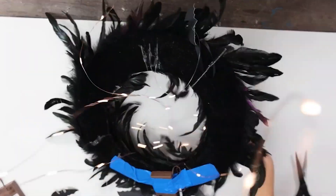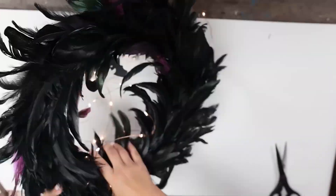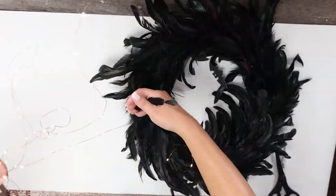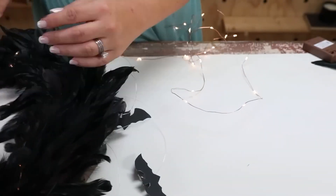I'm just going to simply wrap my fairy lights all the way around my wreath. One of the tips I have whenever you're putting on your fairy lights and wrapping is just pull out your feathers so that it looks a little bit more realistic and your lights are kind of set into your wreath.